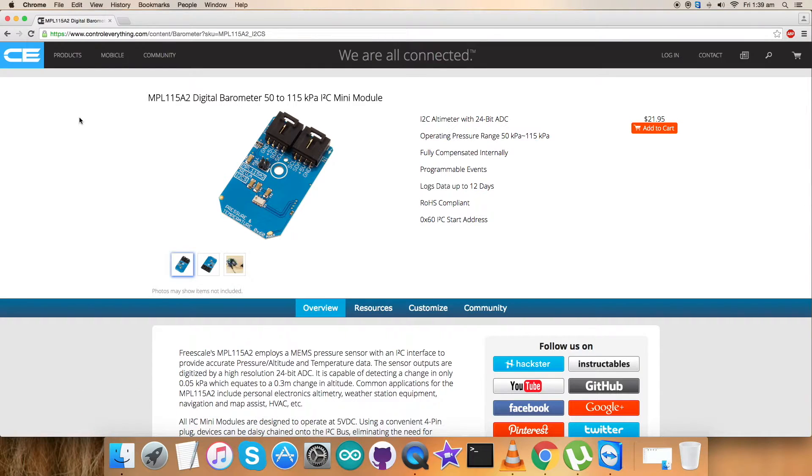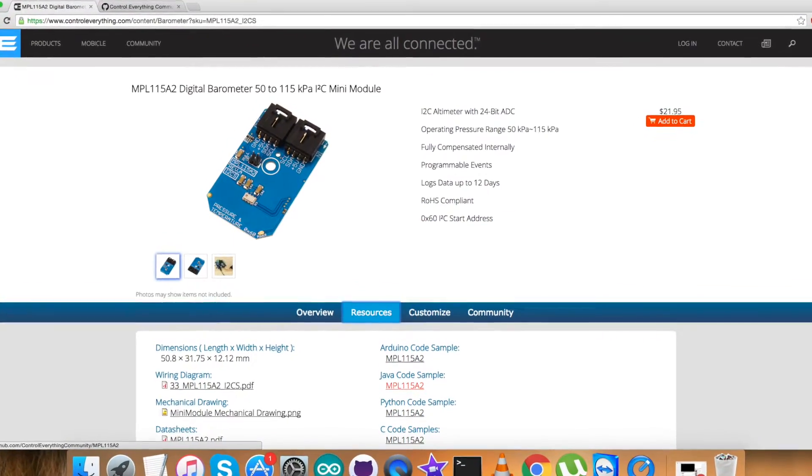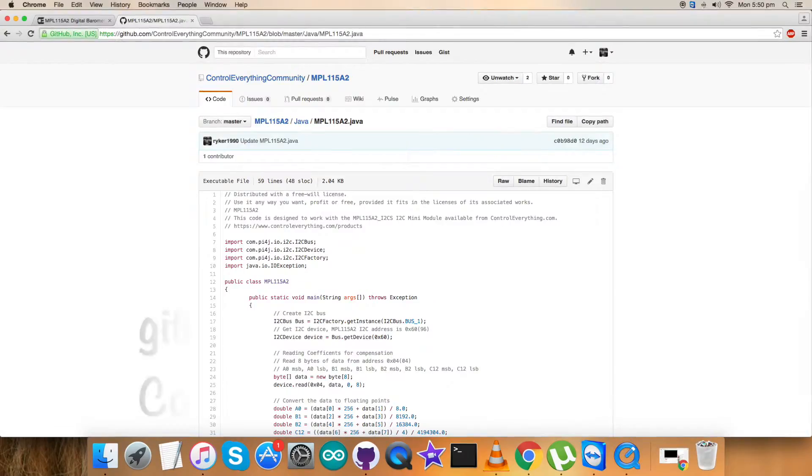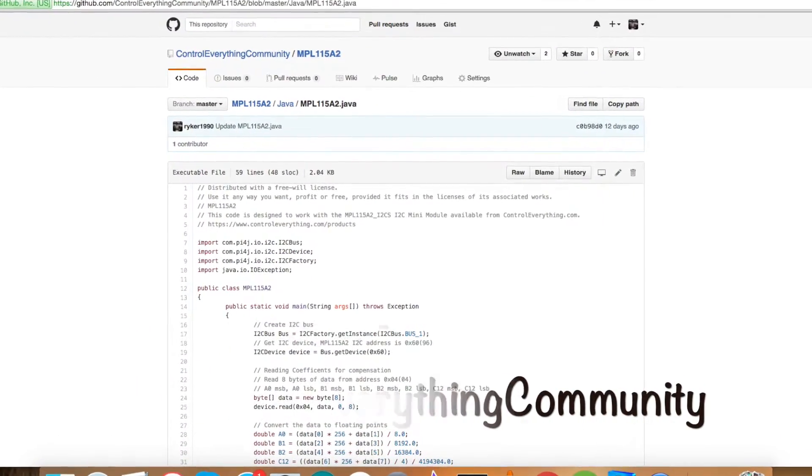You can purchase the sensor from the website as shown on my screen. You can get the code from the resource tab and download it, or you can also get the code from the GitHub repository — that's the Control Everything Community.